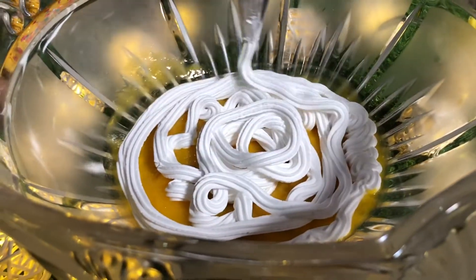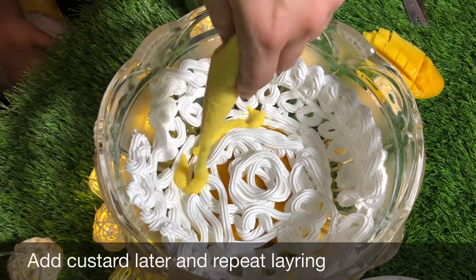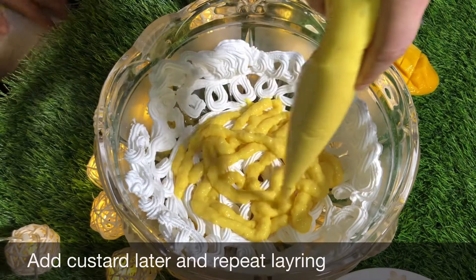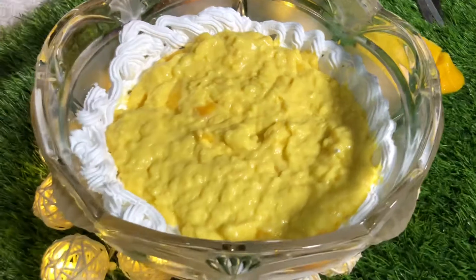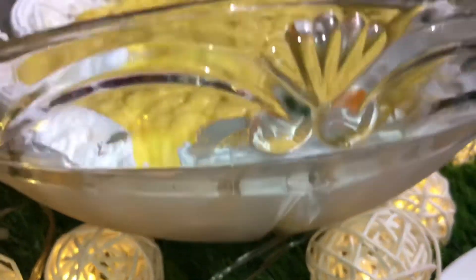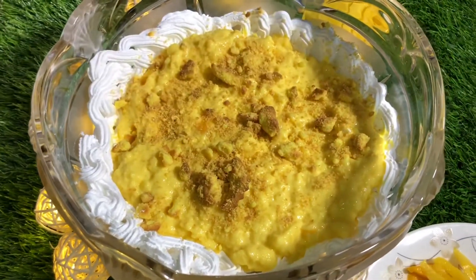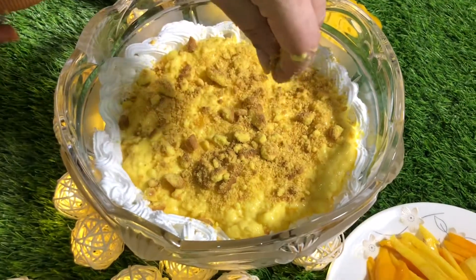Now we are going to add the custard that we already put in the piping bag. We are going to do the same method with all of it and repeat the same layers with all of the custard. And we are adding the crumbs.